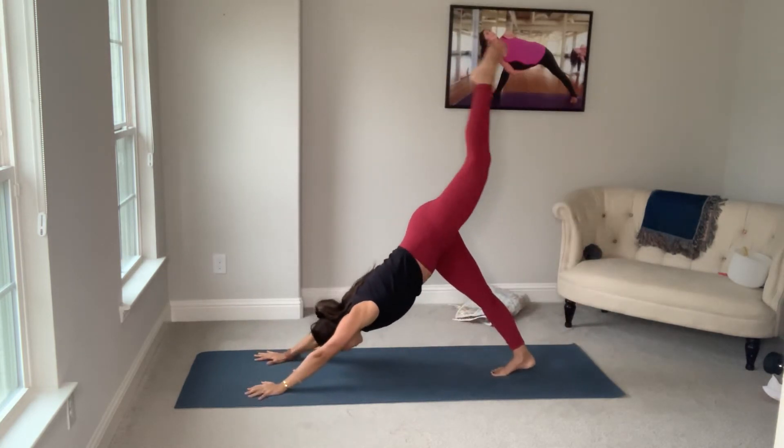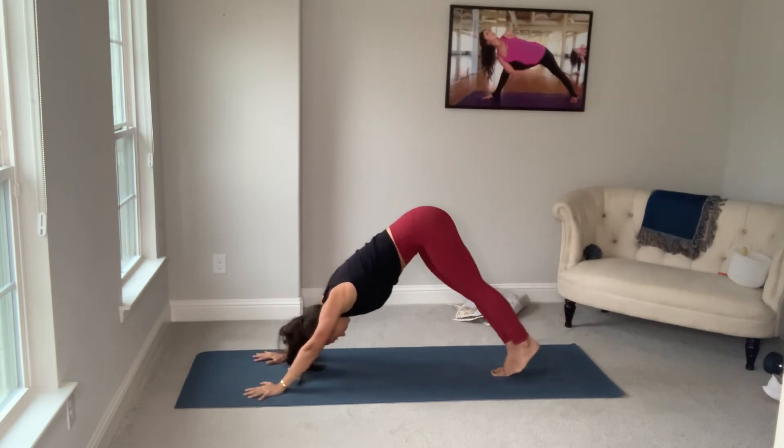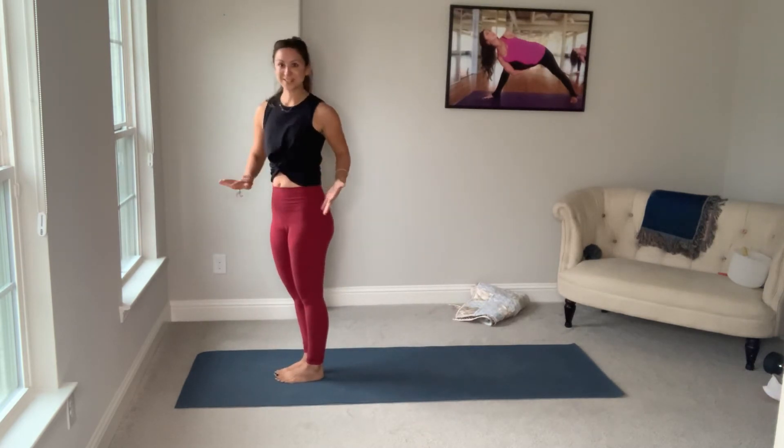Curl under the back toes. Inhale, left leg up. Bend the knee, open the hip. On your exhale, both feet down. Inhale, bend the knees. Exhale, flip. Top of the mat. Roll all the way up. There will be no vinyasa this week.